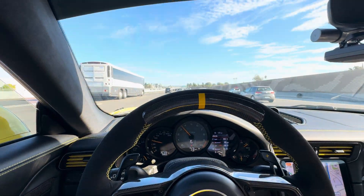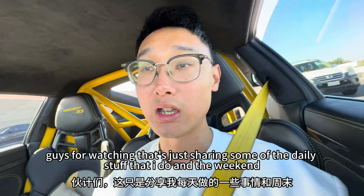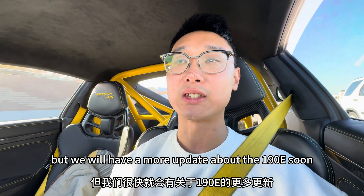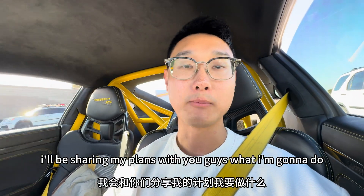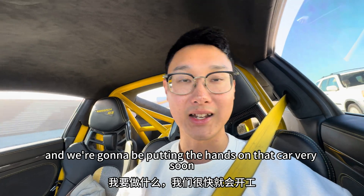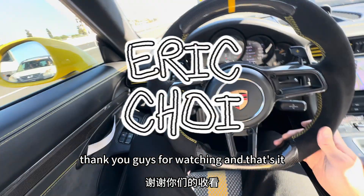And that's it for today. We're back on the freeway heading home. Thanks for watching, guys — just sharing some of the daily stuff I do here and there during the weekend. Not much about the project, but we will have more updates about the 190E soon. I'll be sharing my plans with you guys on what I'm going to do, and we're going to be putting hands on that car very soon. Thank you guys for watching, and that's it.